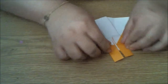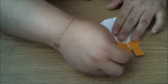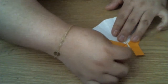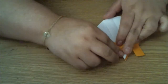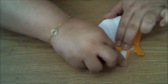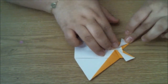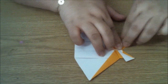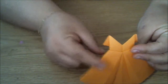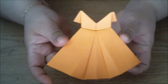So next up are going to be the sleeves of this little dress. Basically what you're going to do is take these corners up here and fold them down. So you're going to fold them down and crease. Same with this one - fold it out and crease. And that gives you the little sleeves of the dress. And there's your little origami dress. Isn't that cute?